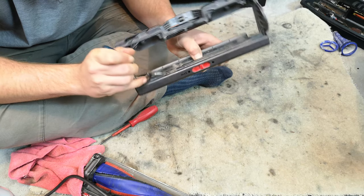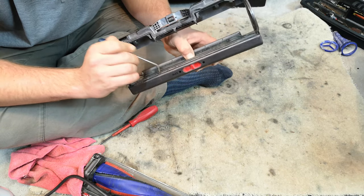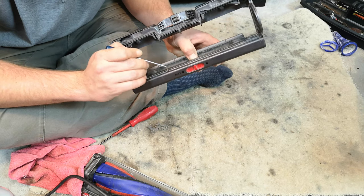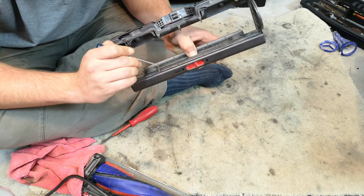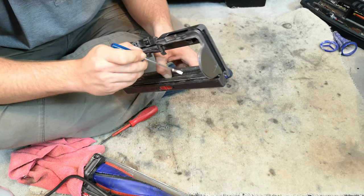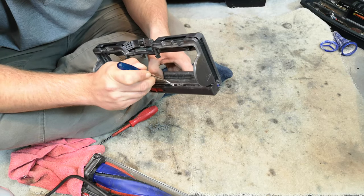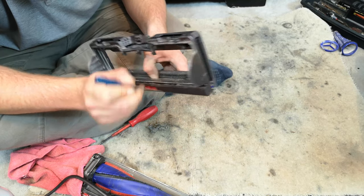There isn't really a quick way to do this - I got a little bit out with the vacuum but only because everything had already been loosened up. There are huge chunks of fluff in there as well. This is the glory.